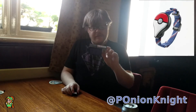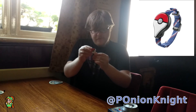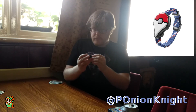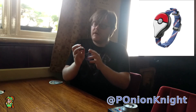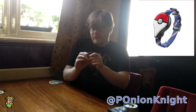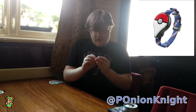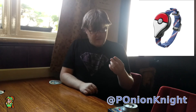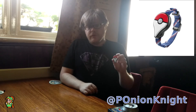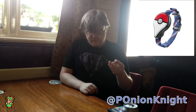Pokemon Go Plus. It's a lovely day and I've been out to try it out — it's this little fella here. What it does is it pairs with your phone and pairs with the Pokemon Go app, and then it tells you about Pokemon by lighting up different colours. It lights up green for new Pokemon in the area, and blue if you get to a Pokestop, and you can collect the Pokestop just by pressing the button.